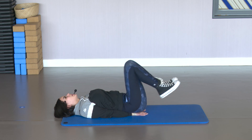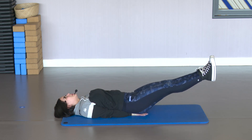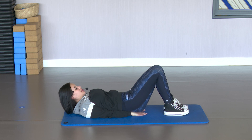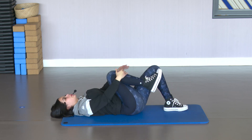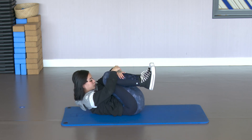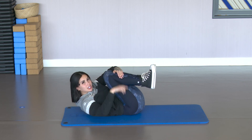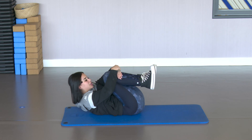The last one — stay there, hold. Squeeze well. Rest down. Very good. Stretch the legs a bit, bringing them to the chest. Tuck in to stretch the back and legs well.